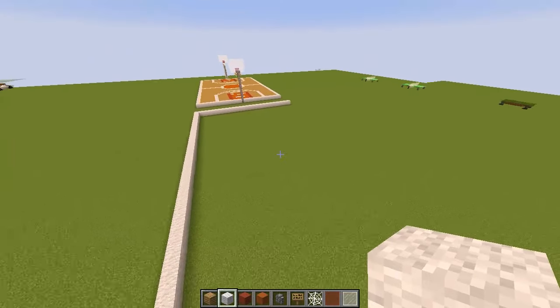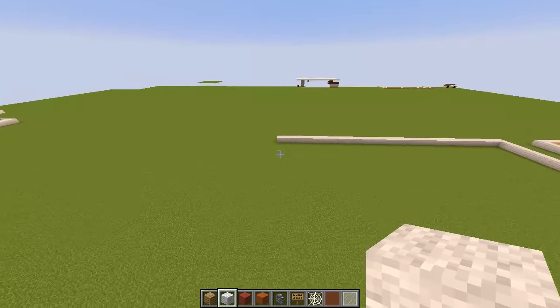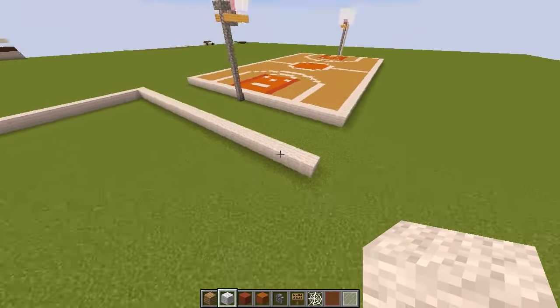Now the easy part — just join up the corners. Build down here and then build up to there and you'll join it up nice and easy.